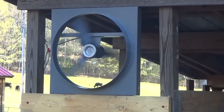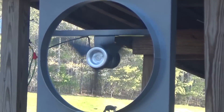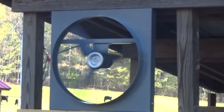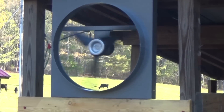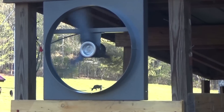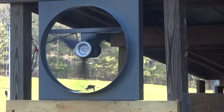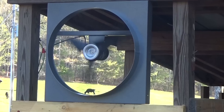All the specs are in the description — the dimensions, the CFMs, and all that. It's a great fan for several things. It could be used as an attic fan. I know there's a lot of controversy about attic fans — you don't want to run attic fans when you're simultaneously running air conditioning. So if you choose to do something like this, just do your research and make sure your house is set up for that kind of operation. Solar attic fans often do not complement air conditioning.